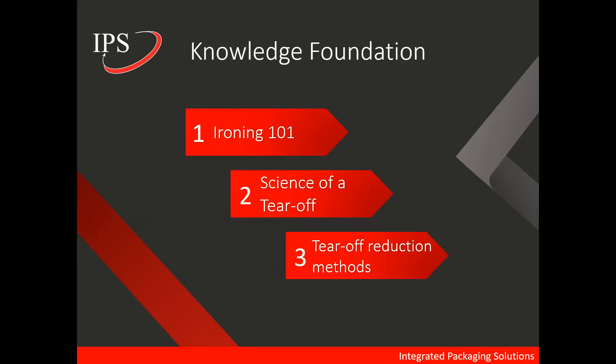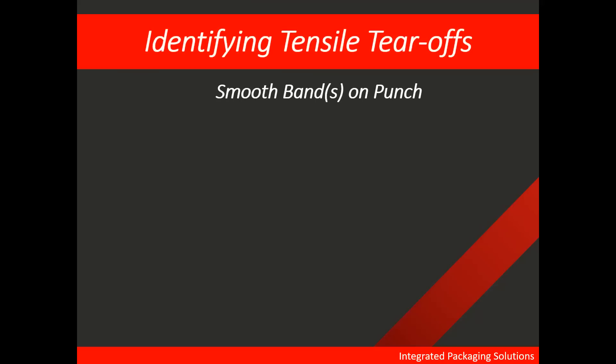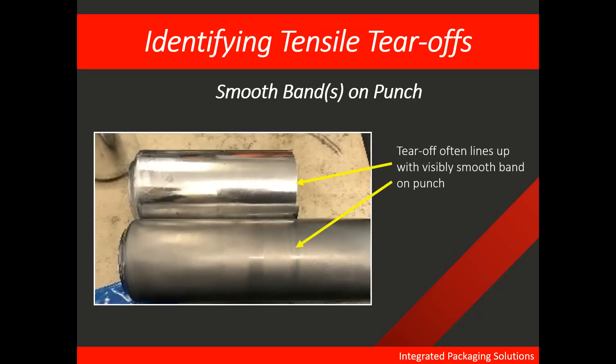Next, we're going to talk about the science of tear-offs. In our industry, the most common type of tear-off is the tensile tear-off. Tensile tear-offs are easy to identify — there are two main ways. The first is being able to find a smooth band around the punch. If you take a can that has had a tensile tear-off and lay it next to a punch, oftentimes you will see the tear-off edge of the can line up with a brighter, visibly smoother band around the punch. We'll go into more details on the cause of that band. But this is a great visual indicator that you're having a tensile tear-off.